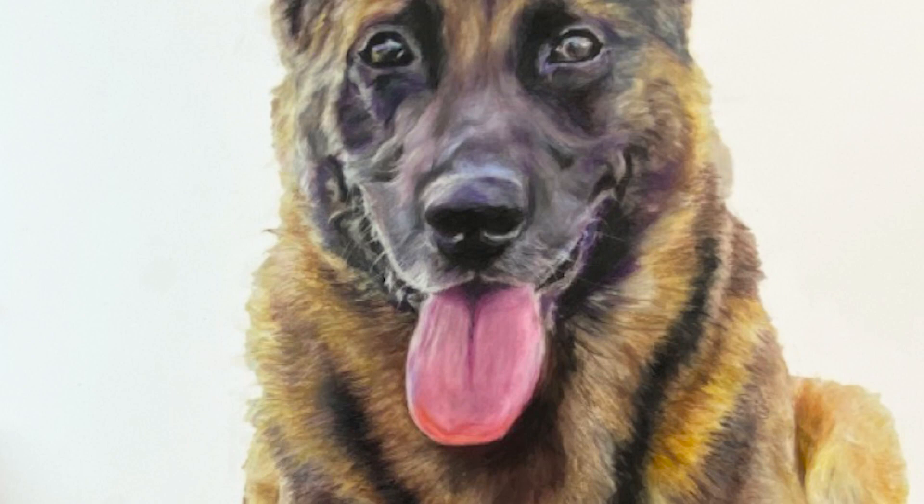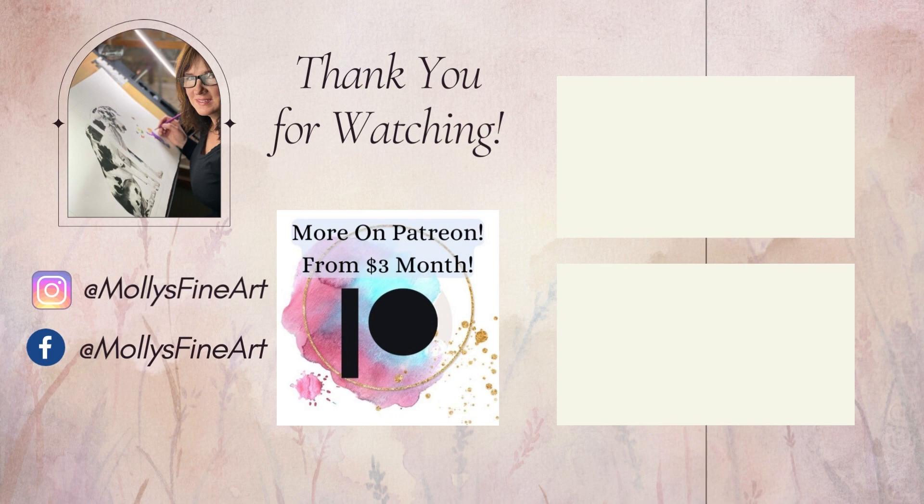Join me on my Patreon page, patreon.com/MollysFineArt, to see a real-time tutorial with this German Shepherd Falco and so many more fun tutorials. Thank you for watching!